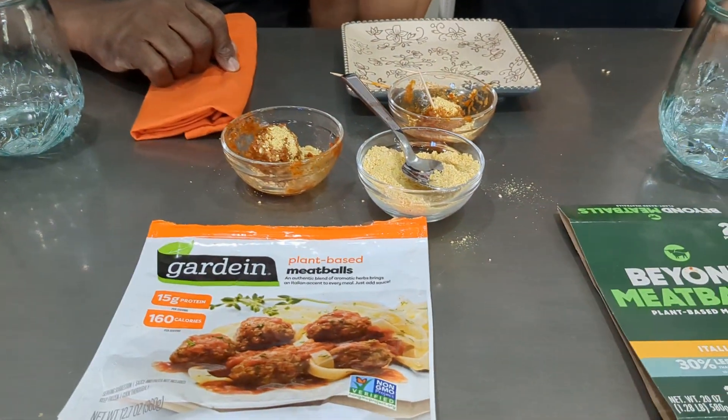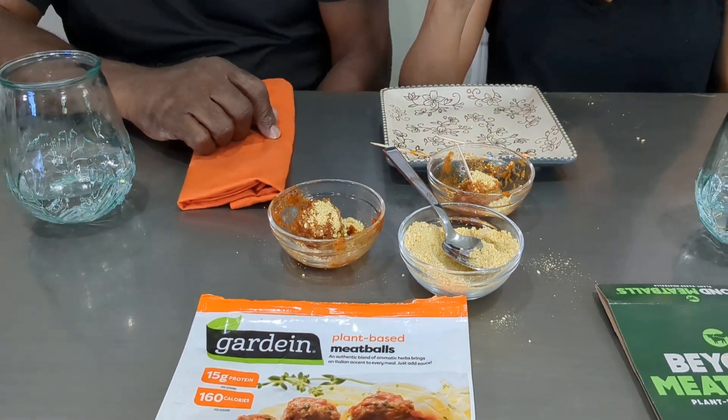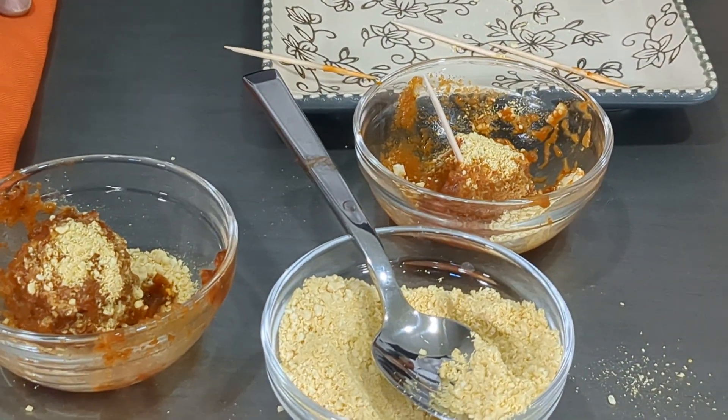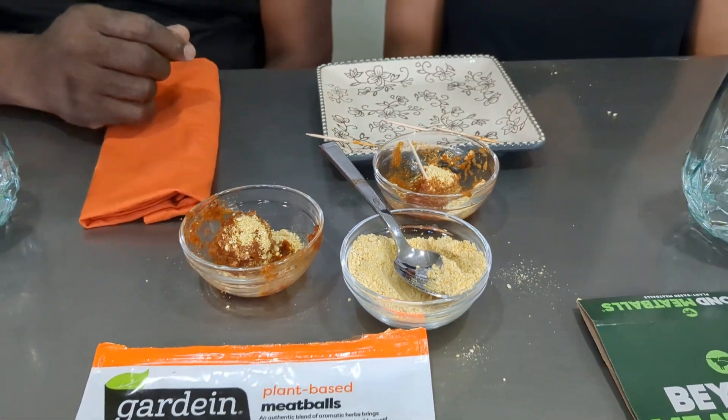Beyond meat has a lighter texture. I think this one is denser — not in a bad way, it's just a heavier meatball. This is lighter flavor-wise. Either one works for me, they're really good. So you don't prefer one? If you had to choose one — probably the Gardein.